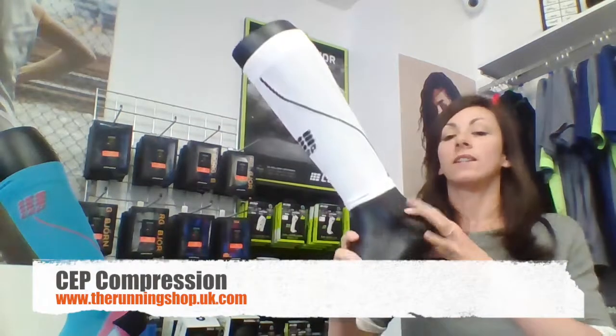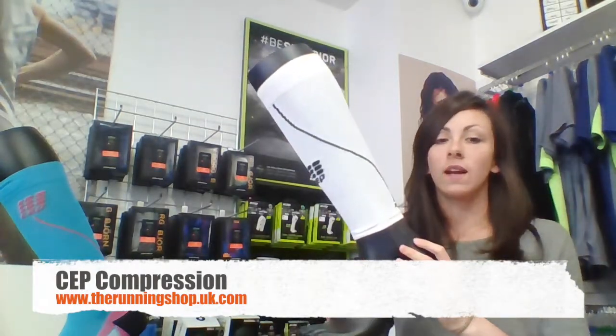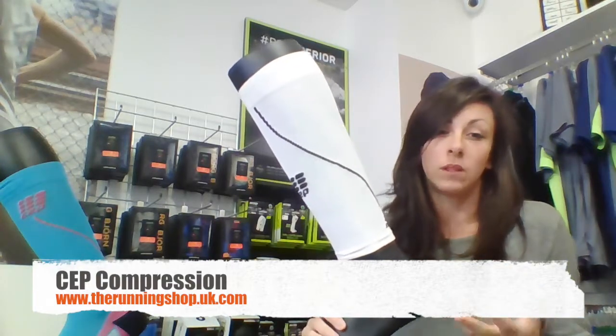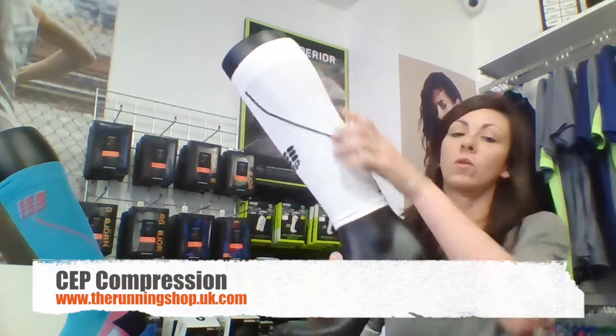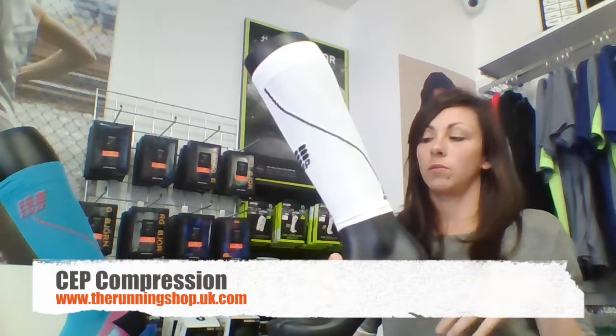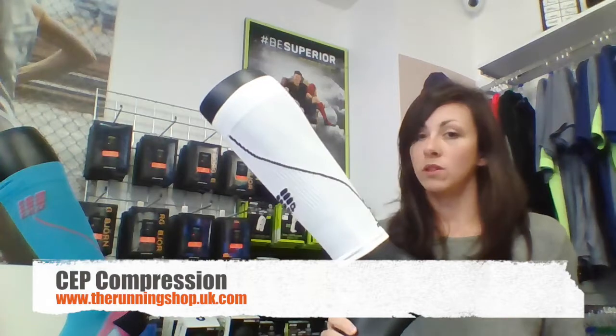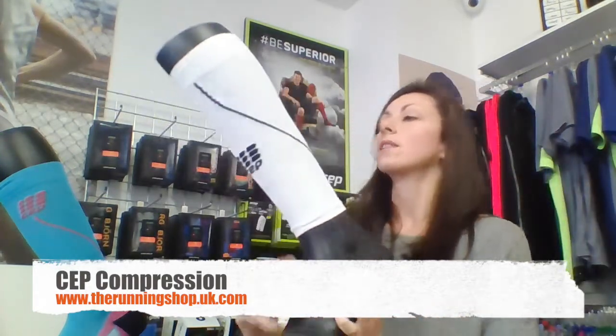The next thing is the calf sleeves. The calf sleeves again use medi compression - it's kind of similar to be honest. You get compression through the whole calf which again improves coordination, sense of motion, enhances your performance but can also be used for recovery runs. It's got the medi compression so there's less soreness of the muscle when you're working or after a hard training day.